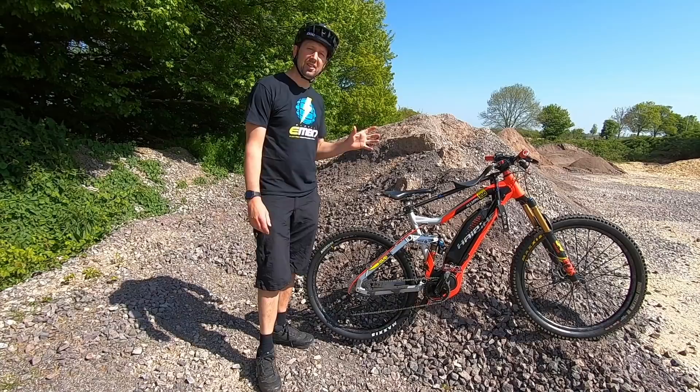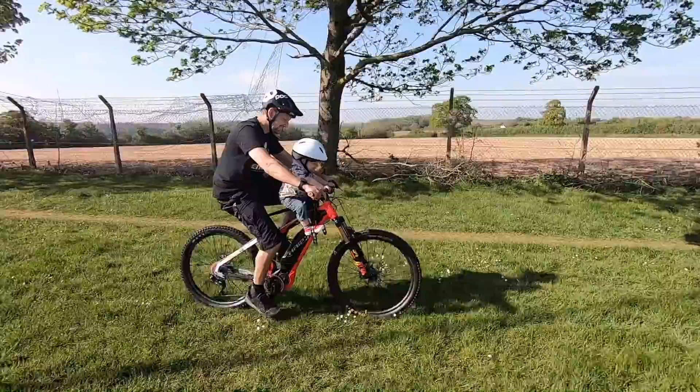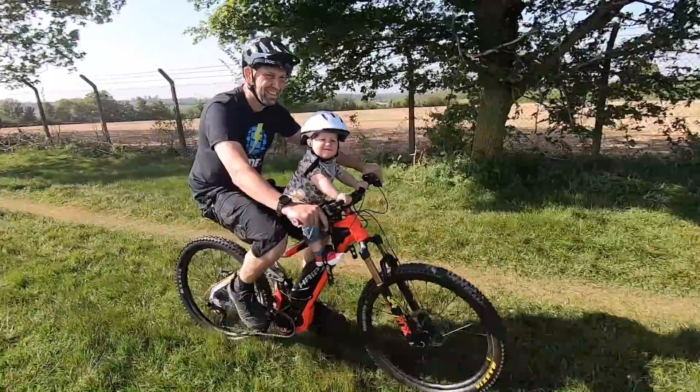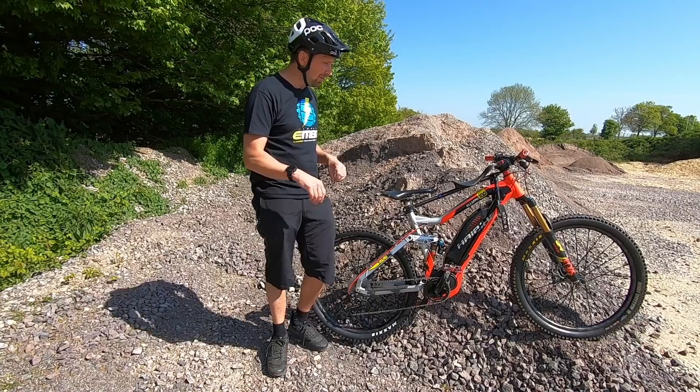Some pros of the front mounted child seat: the weight of the rider is where it's meant to be — centrally in the bike, not over the back. You've got the rider in between your arms, which gives them better protection. You know what they're doing. They're not stuck on the back of the bike looking around, trying to put you off balance — they're actually engaged in the ride.